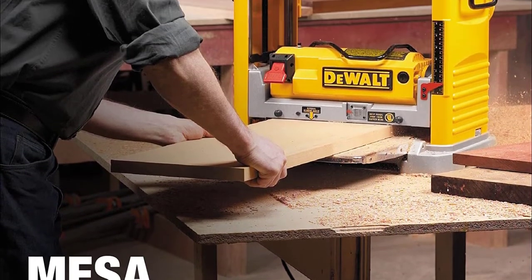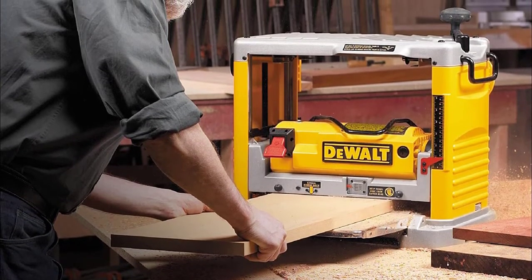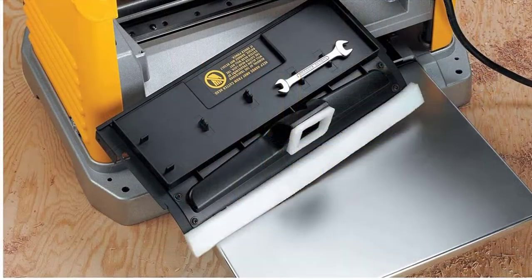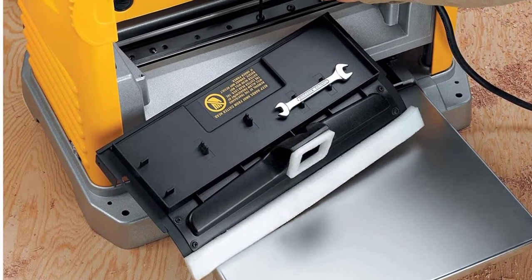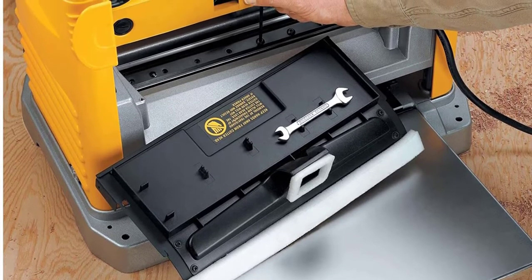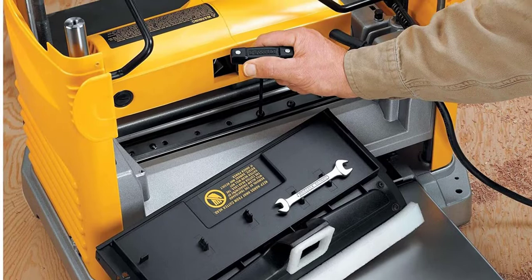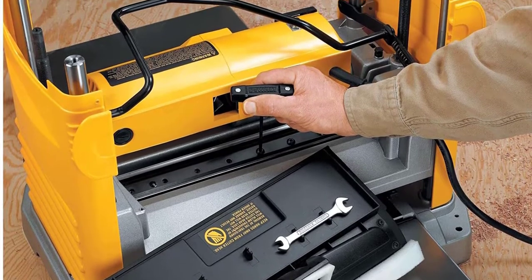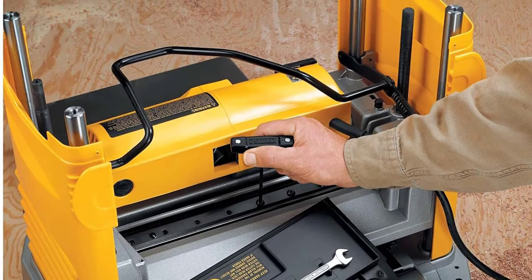You'll be pleased with the extra-long infeed and outfeed table, which offers a superior 33.5-inch space for material support so that you can load large pieces of wood and speed up your work. The superior performance of the DEWALT DW734 does, however, come at a premium price, as this is the most expensive planer on our list — it is, nevertheless, worth every cent.